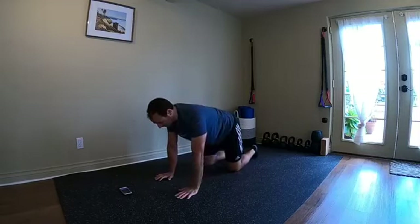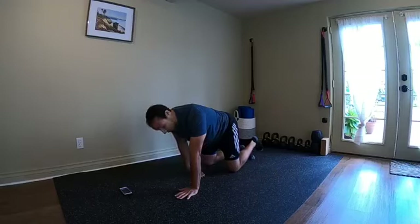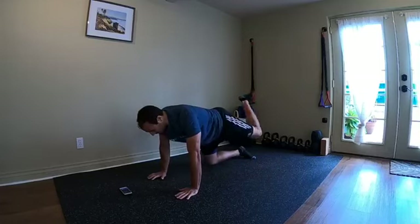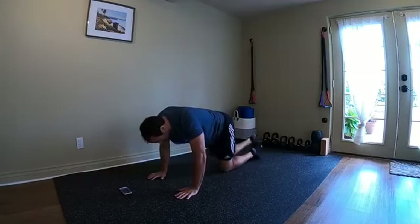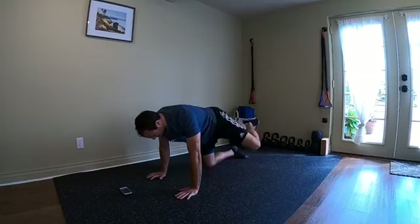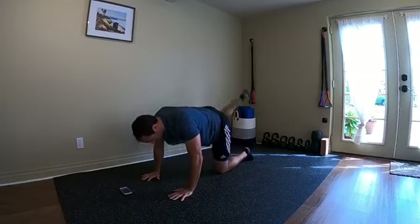From here we're going to do some fire hydrants to get the hips nice and warm. When you do these, similar to keeping the chest facing the floor, pretend your belt buckle is pointing right toward the floor. You don't want to open the hips — keep that stable. Balance that glass of wine on your back as you go. All the movement is through the hip — get it nice and loose and warmed up.